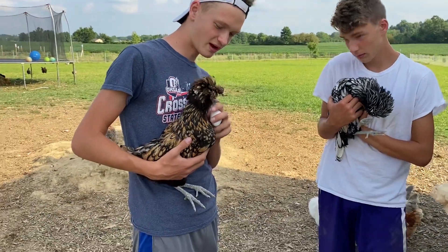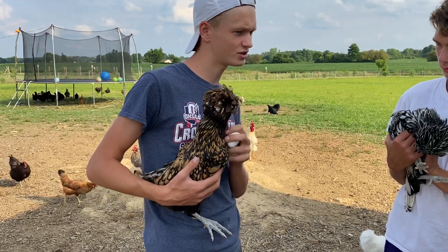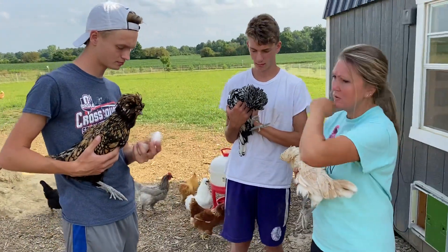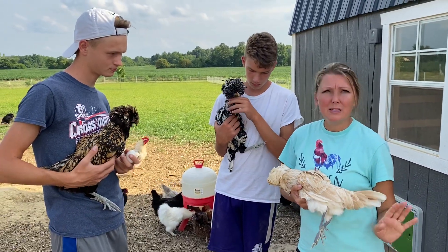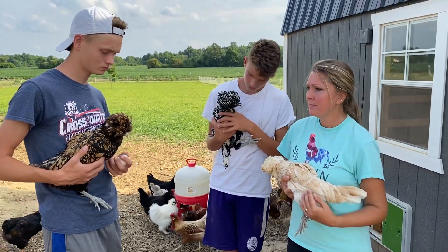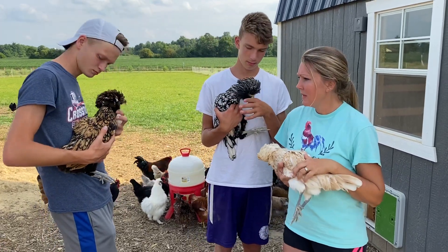We've got a gold-laced chicken, she's about nine months old. She is laying, and these two are not laying yet. We found that the Polish breed lays a little bit later, around six months. Instead of about four months — 16 weeks — which is when most bigger varieties start laying.